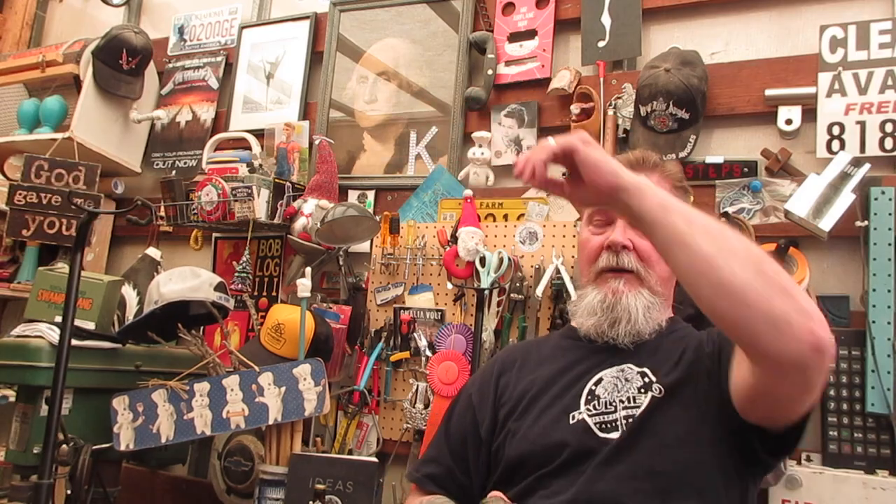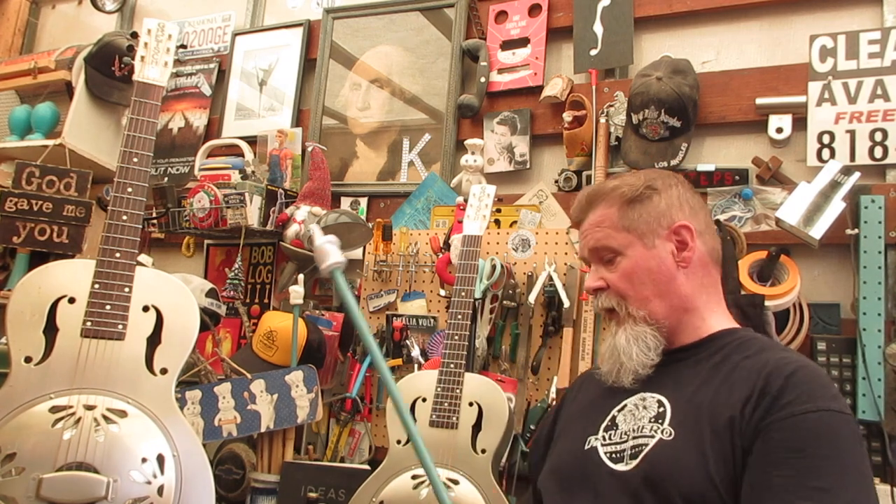Anyway, let's move along. Back to reality — no, you are not seeing double. There are two guitars here, exactly the same, and they are Gretsch G9201 Honey Dipper steel body guitars.